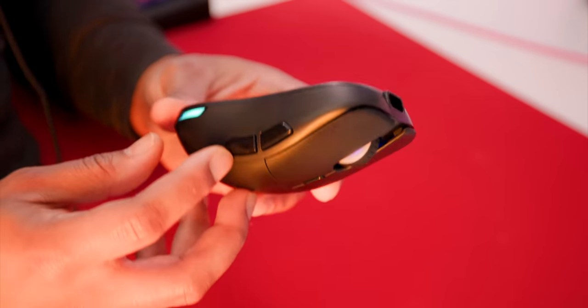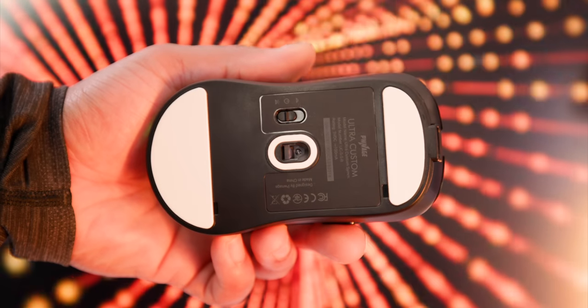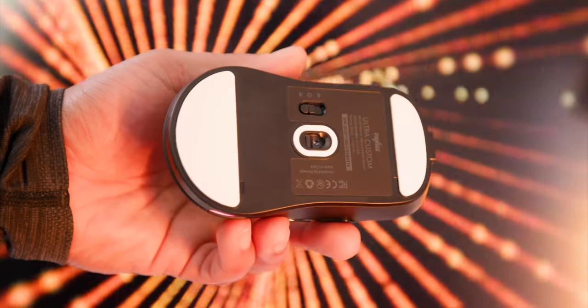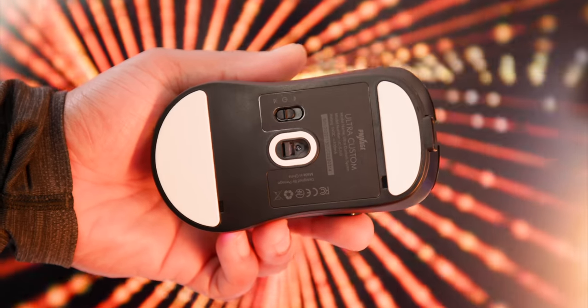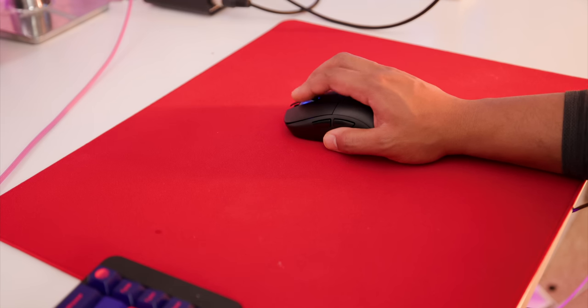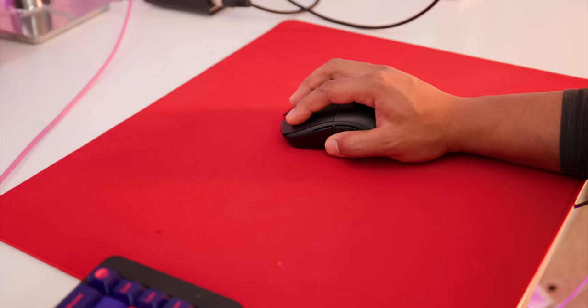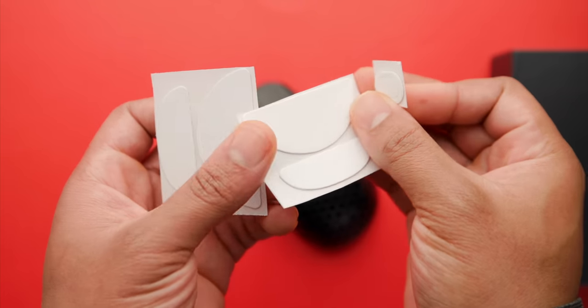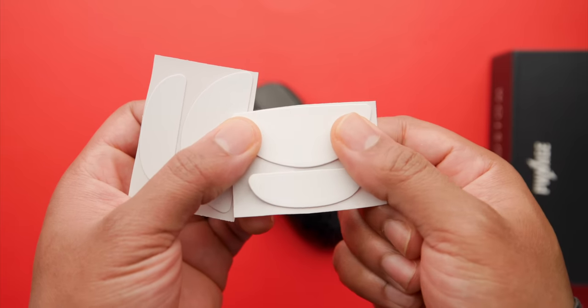The PTFE feet are one thing I really noticed with this mouse — they made the feet really thick and they're super smooth, almost too smooth. The glide is very noticeable if you're coming from something else. When I switched over from the Superlight to this mouse I was blown away by how slippery it was. They also come with two other sets in the box — a thicker set and a thinner set — if you're interested in that.